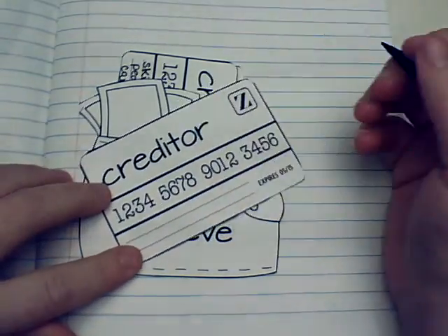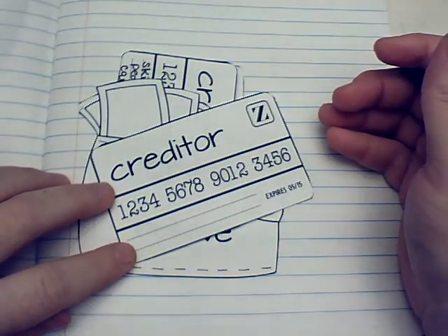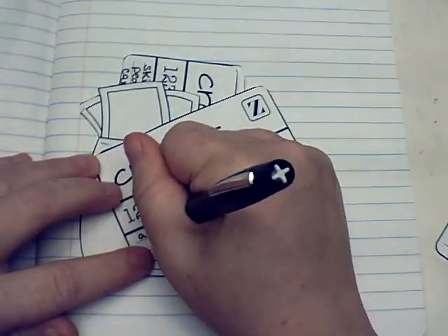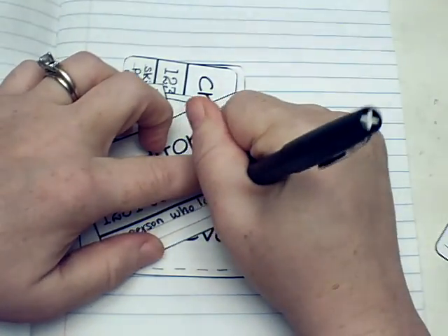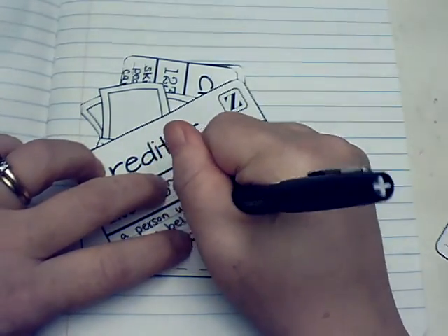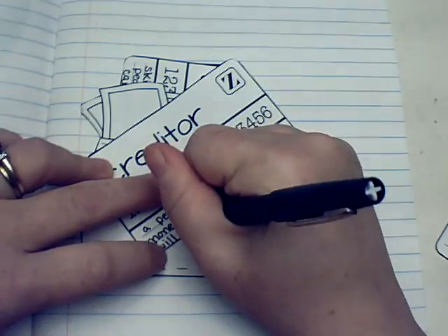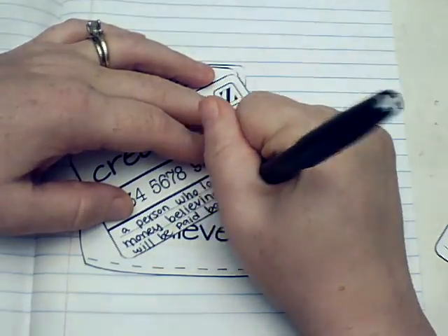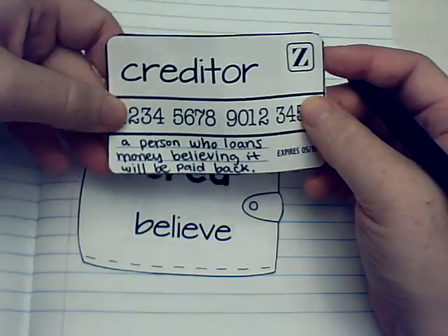A 'creditor' is somebody who loans somebody money and a creditor has to believe that someone is going to pay them back. So: a person who loans money believing it will be paid back.